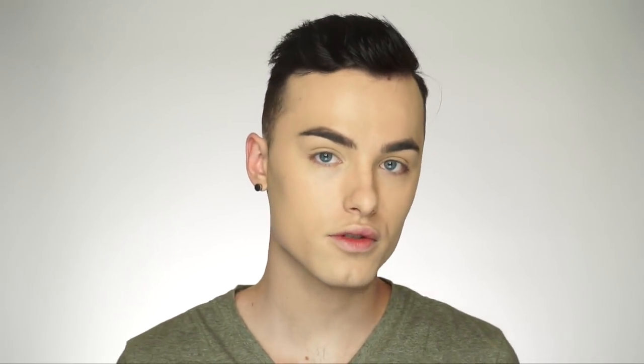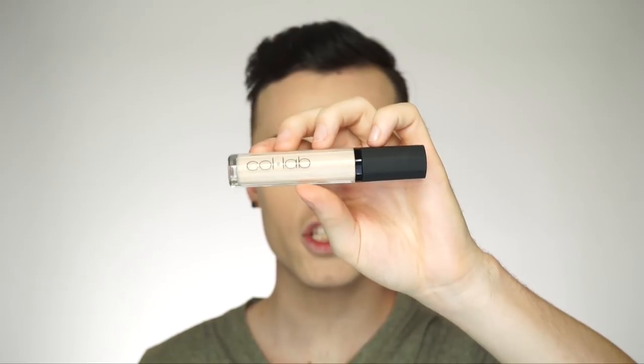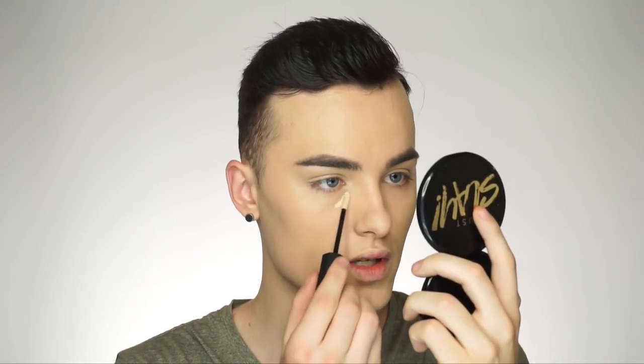I love how the finish of it is very glowy and very luminous, and it looks very natural. This is the No Flaws liquid concealer, and I am in the shade Porcelain. I'm just going to put this under my eyes and all over the T-zone to help highlight and conceal.